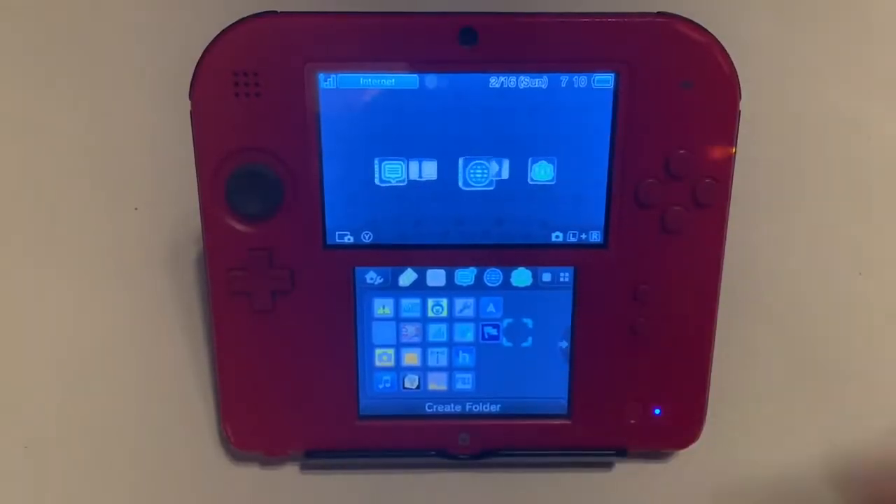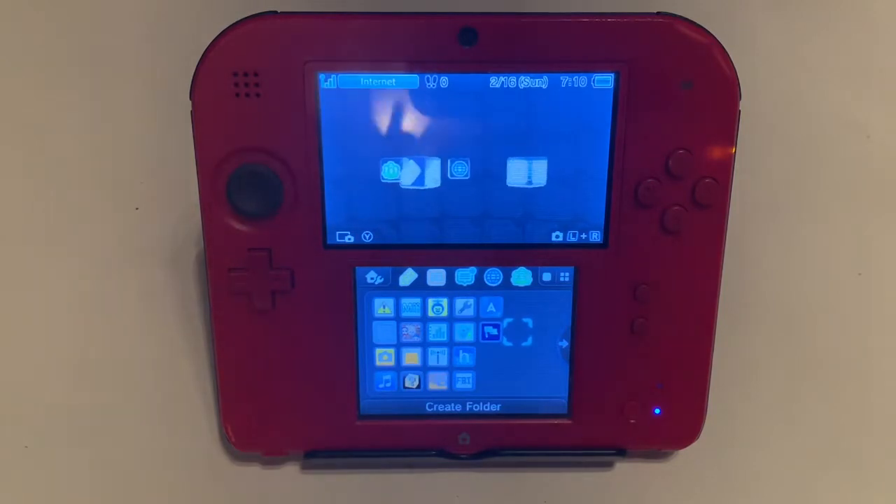What is going on guys, Ivin here. Today I'm going to be showing you how to convert any of your cartridge-based games into digital games using custom firmware. This will work for every single 3DS console — it doesn't matter if you have a 2DS, 3DS, whatever. This will work as long as you have custom firmware installed. I've already done a video like this before, but this method of converting your games is way quicker.